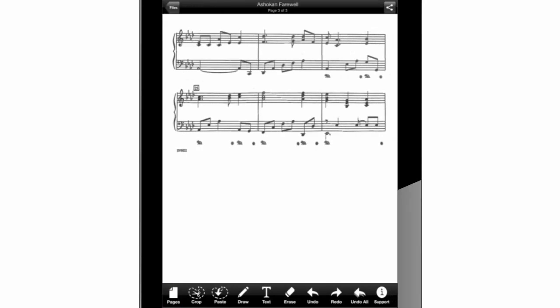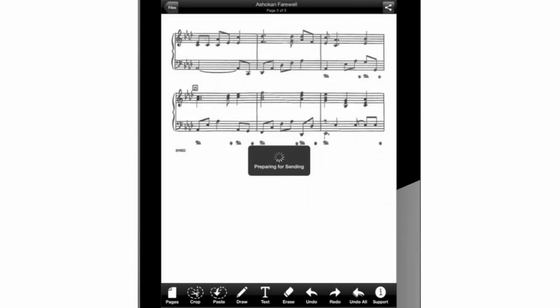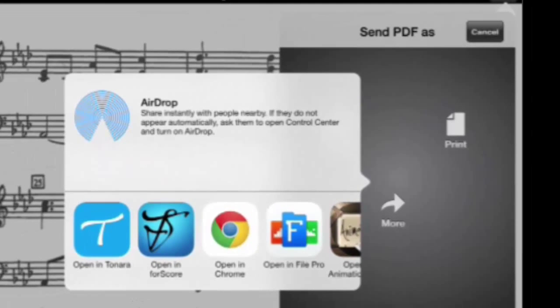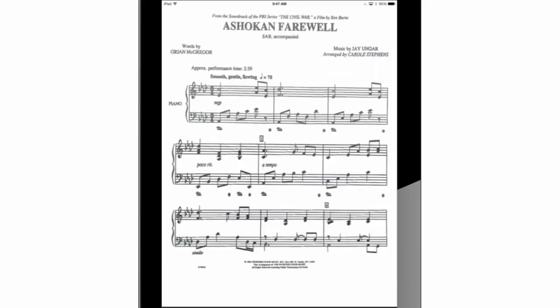To upload this into Fourscore, let's go back to the work interface and press on this button, then document as PDF. Then on more, we will see another window with app choices and we will press on Fourscore to upload our new document. Fourscore is now uploading the new PDF we have made and it will take a few seconds to open it. Here it is — a great looking piano music sheet in PDF!